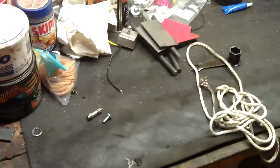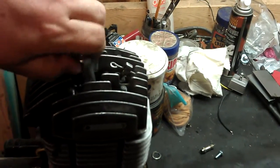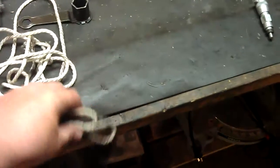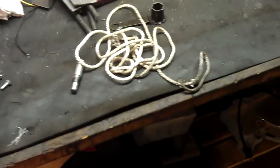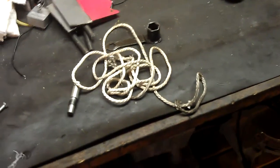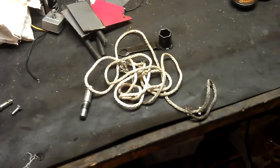Another thing you can do instead of using a piston stop is just use some rope — feed the rope in the hole up at the top and that'll keep the piston from being able to go all the way to the top. The reason I prefer the piston stop over rope is that sometimes the rope will fray and get stuck in the side wall between the cylinder and the piston, and you've got to work it a bit to get it out.